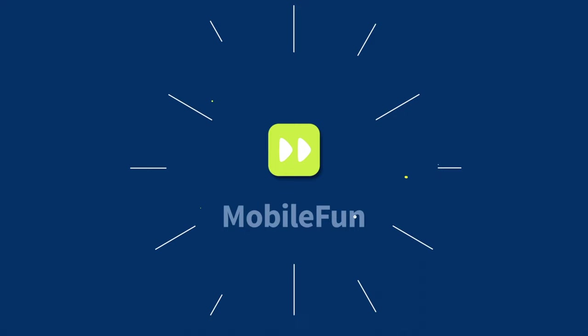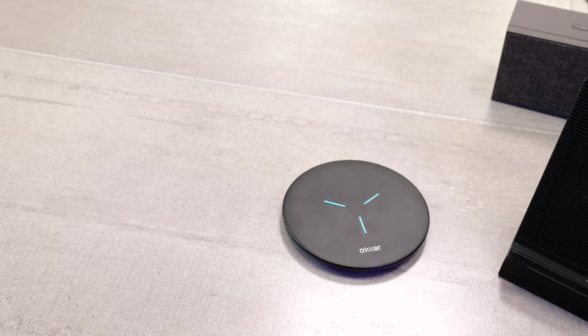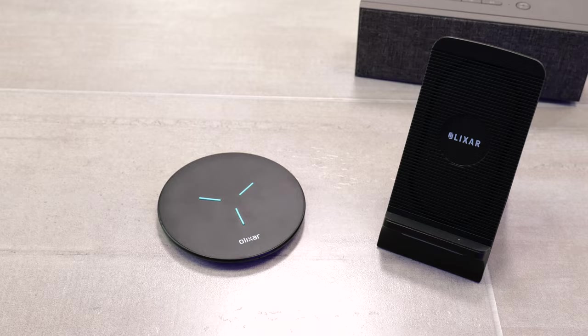We know many of you will be getting hold of new devices, and a large portion of you will want the convenience of wireless charging but won't have it. Today, I have a simple, non-intrusive solution that anybody with a USB-C port on their phone can take advantage of.